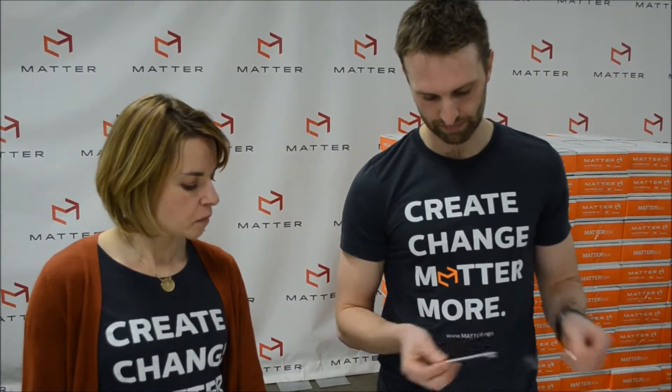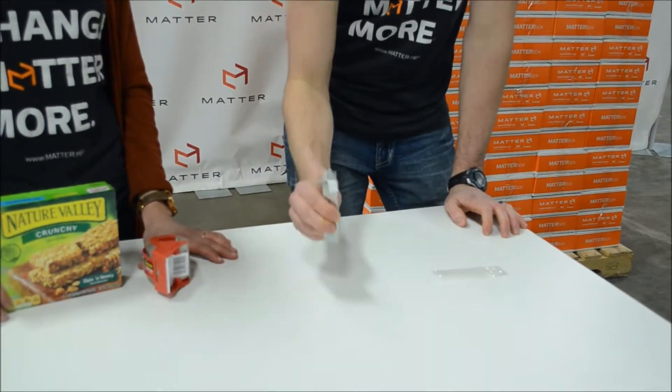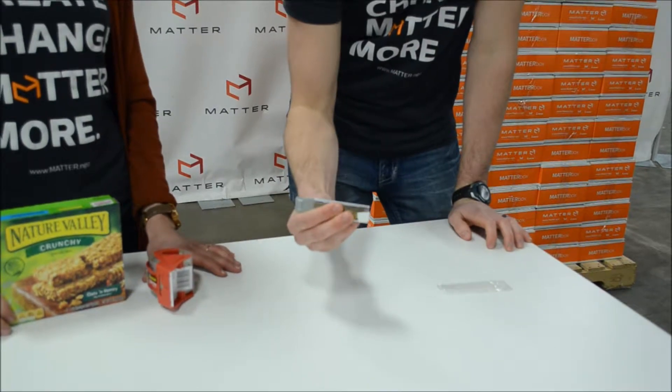First, you've got your box cutter. You remove it from the plastic wrap like so. Hold on to the silver piece and when you come down to the table, press to have the blade come up. As soon as you're finished using it, flip it over and press down again to tuck the blade away safely.